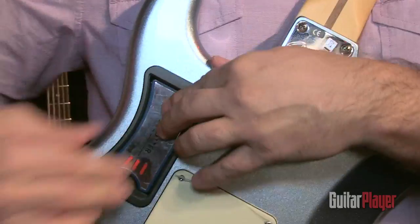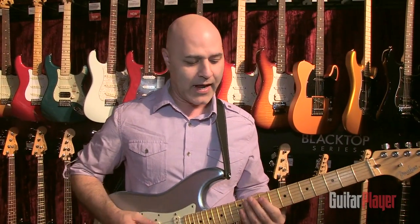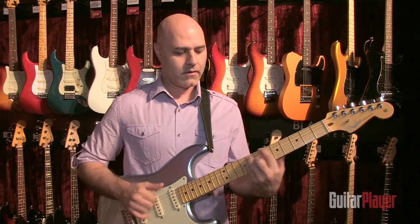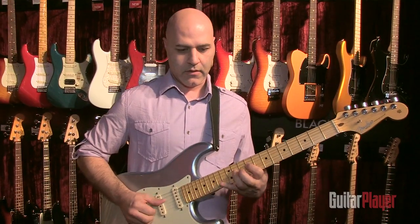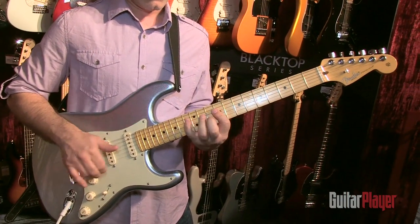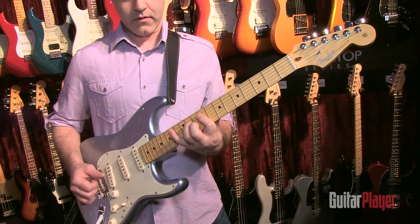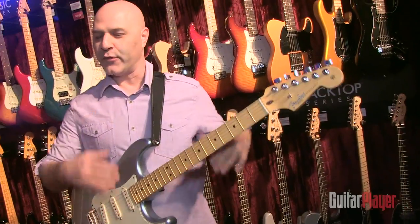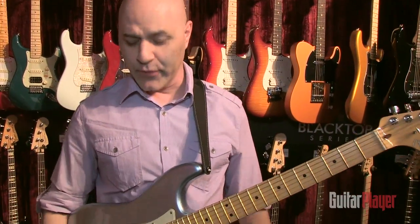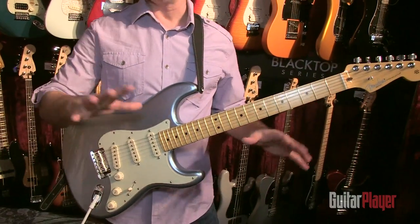One question people probably ask is: if it's solderless, is it going to sound like a Strat should? And I think it totally does. It still retains all the sparkle and shimmer that you would expect a Strat to have. The real beauty of this is someone can be at home in the leisure of their own living room and totally modify their Strat.